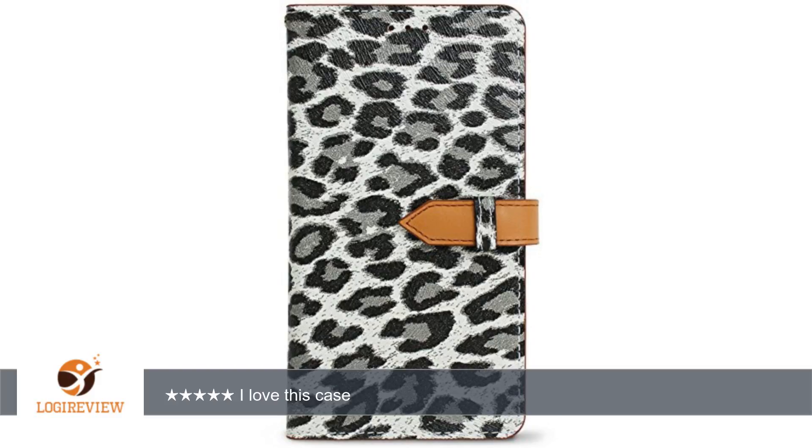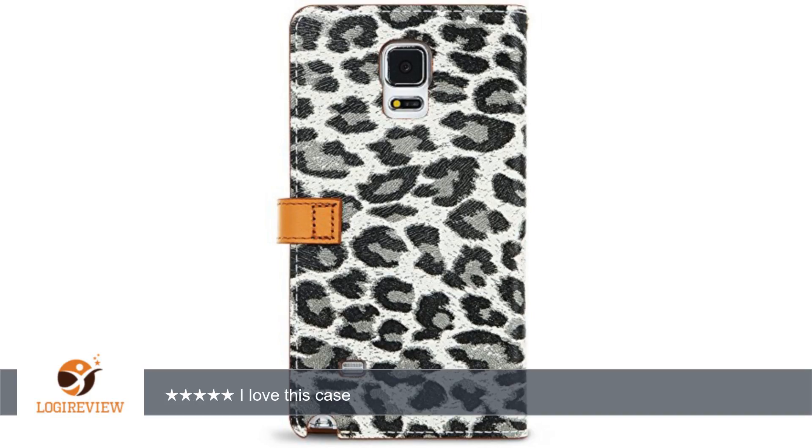Some reviewers complain about the leather extending past the phone. I dropped my phone with one of the fake leather ones and if it were not for the material extending past the phone, I would have had substantial damage to my phone. That one had black plastic covering the phone and I like that this one is clear.